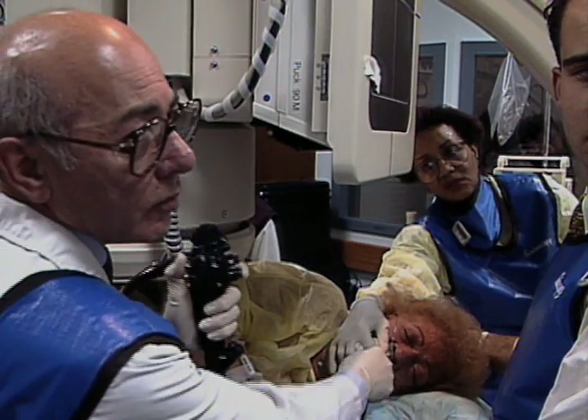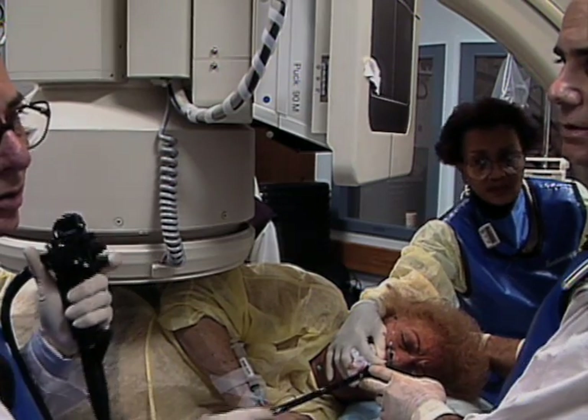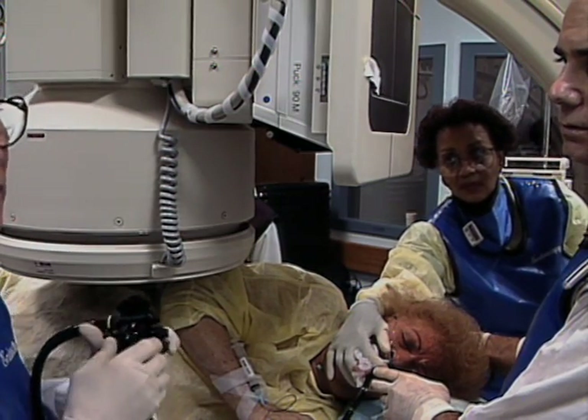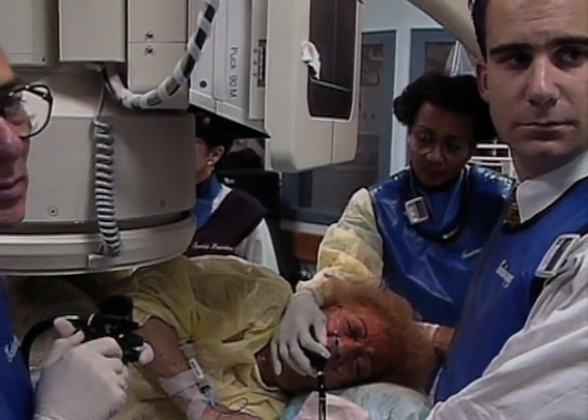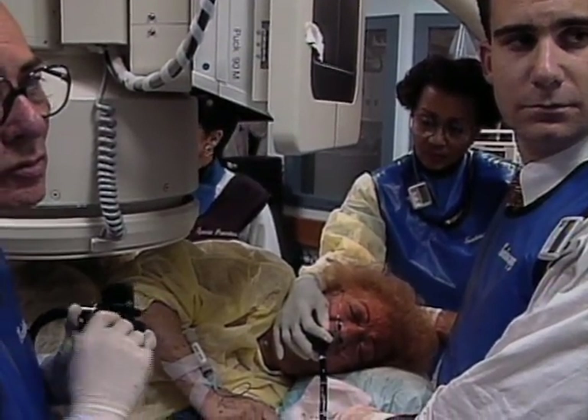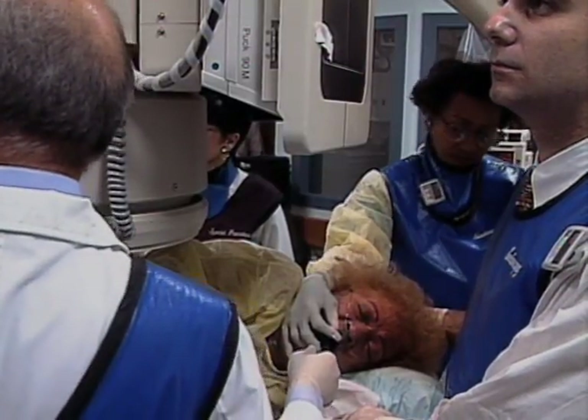The use of this push enteroscope will give the diagnosis of a small bowel bleeding site in many patients who have not had the source of bleeding found with any standard investigations. The procedure of push enteroscopy is so well tolerated that it should be performed before other invasive diagnostic techniques. Push enteroscopy with use of the overtube has been associated with tears at the cricopharynx and has been reported to cause pancreatitis.